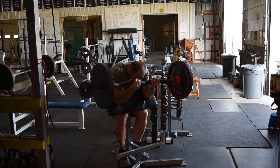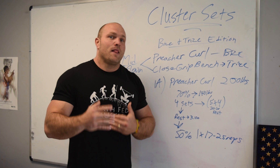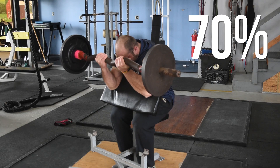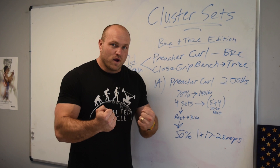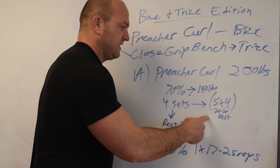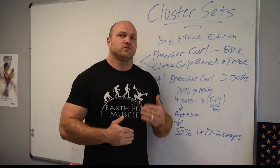Pretend your max Preacher Curl is 200 pounds — and that's a pretty good Preacher Curl. We're going to take about 70% of that, which is 140 pounds, and now we're going to hit five sets of four. So we're going to do four reps, rest 20 to 30 seconds, four reps, rest 20 to 30 seconds, and do that five times. That's going to count as one big set — 20 total reps — and then we repeat that again at the exact same weight, 140 pounds.